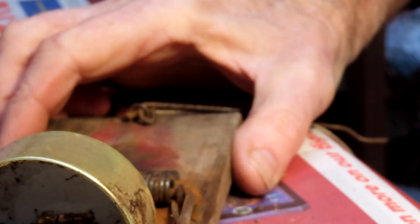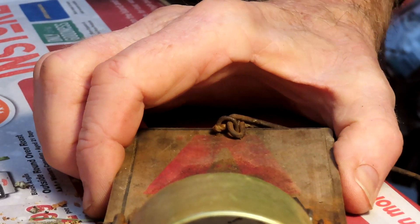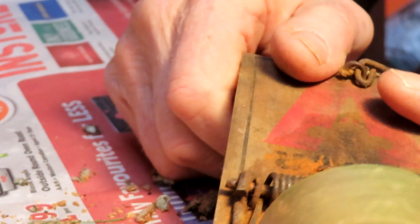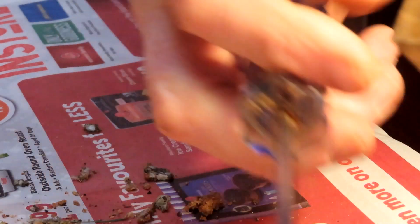Hello everybody, Greg Ross here with some more rat trapping tips. First of January 2024, another year bites the dust. Today I'm in my workshop just revamping a few traps which I've pulled out of service for various reasons.